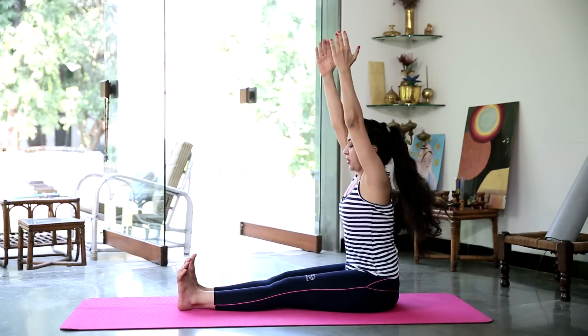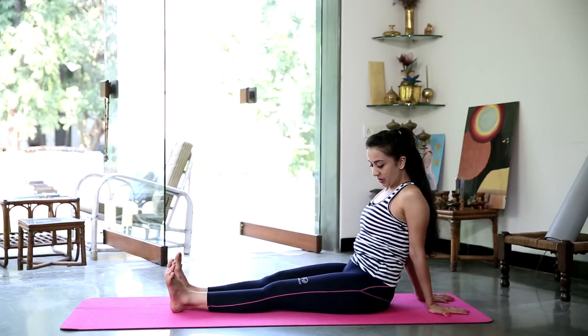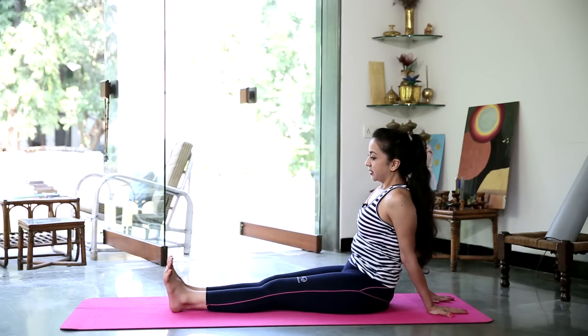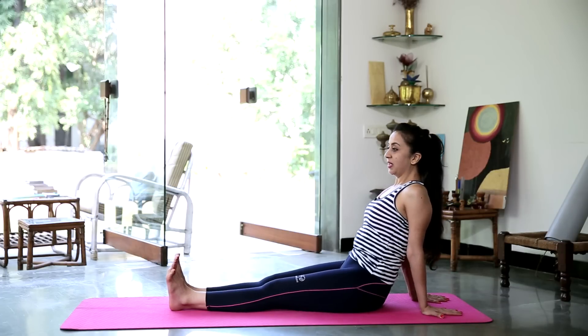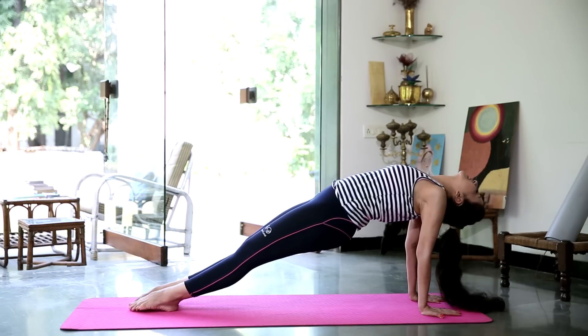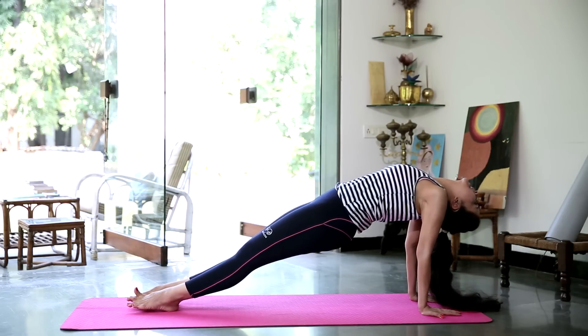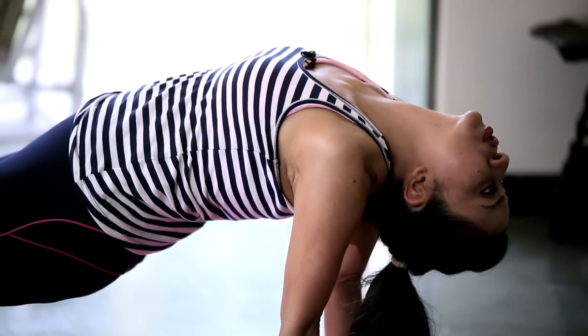And take a nice deep breath in. Stretch your arms up and bring them behind you. You're going to do Purvottanasana — the opposite, the incline plane. You have the option to have your knees bent as you come up, or to turn your arms the other way with fingers facing behind you, or fingers facing towards you — whatever feels good to your body. Take a nice long inhalation. Raise the hips. Nice strong back, strong hips, strong buttocks and legs — hold. Try and bring your toes down towards the floor. Counting down 10, 9, 8, 7, 6, 5, 4, 3, 2 and 1. Gently bring the hips down.